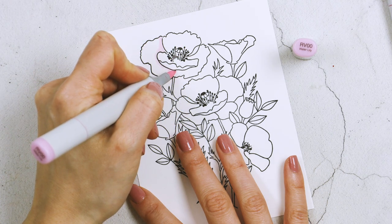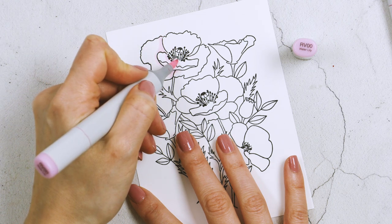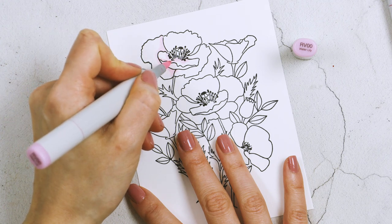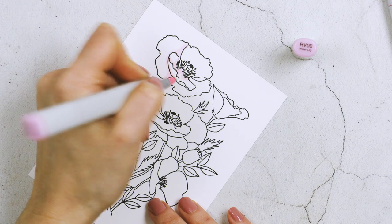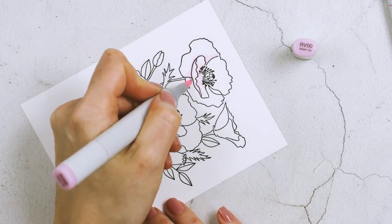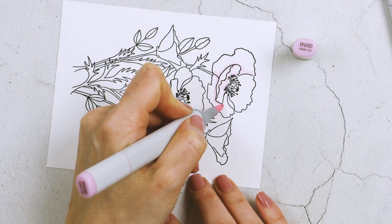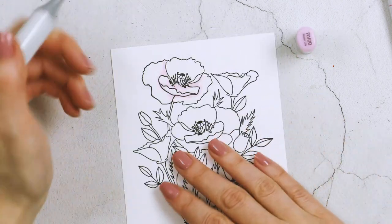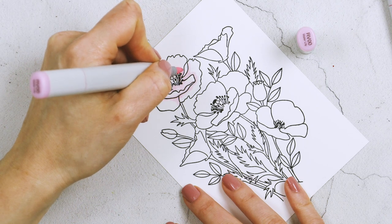I wanted my poppies to look almost white. Whenever you have white, there are shadows — it's not just one flat color; there's a little bit of shading. I always love to shade white with a different color. You can use gray, but you can also use light shades of other colors. Here I decided to use light pinks and light peach to add shading to my white petals.